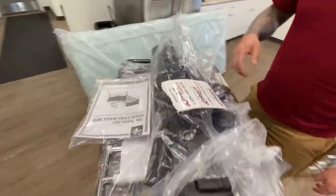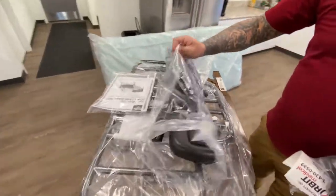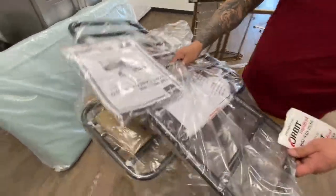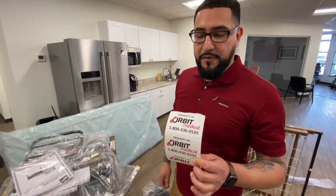Just in case it doesn't come with stickers, with this bed kit you're also going to receive your wheels for your head and footboard, your hospital motor, and your individual half wheel rails. You're also going to get a set of stickers that you need to put on the head and footboard of the hospital bed.